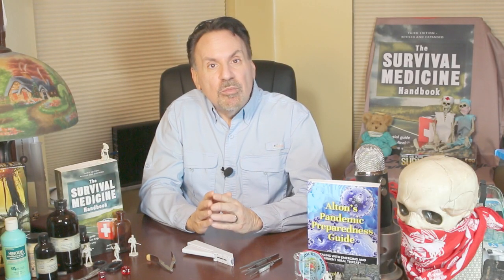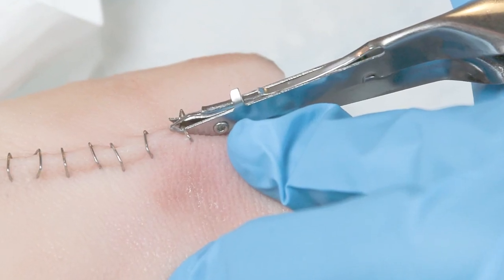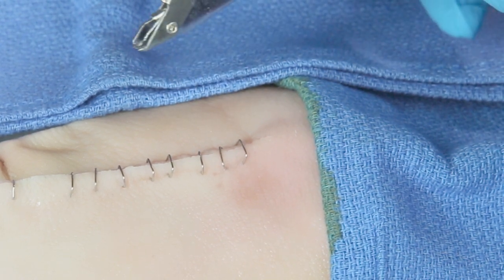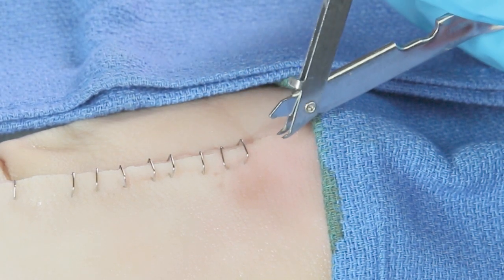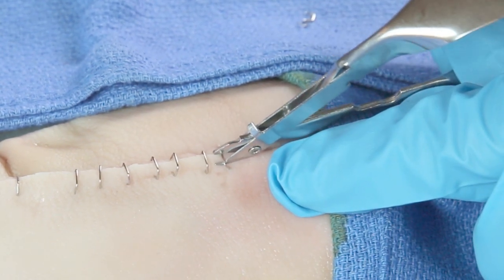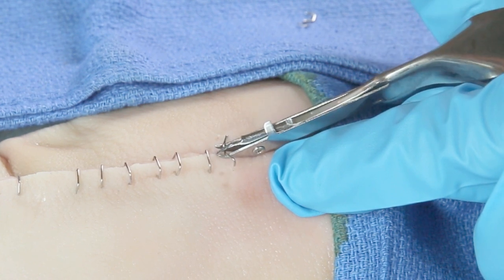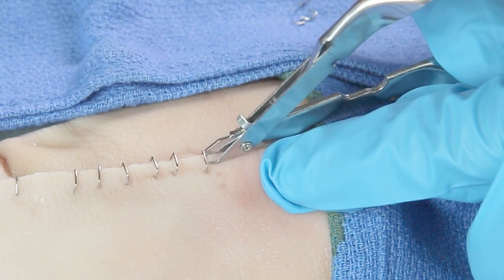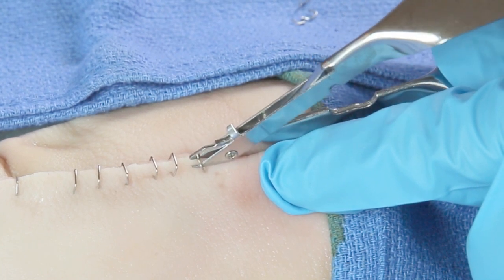Like most skin sutures, staples require a removal procedure. For sutures you only need a small scissors, while a special instrument is needed to remove staples. This particular remover has two prongs on the bottom and one on top. Place the two prongs under the staple to be removed, clamp, and you'll see the staple begin to rise. After clamping, pull straight up, and the patient will barely know you did it.